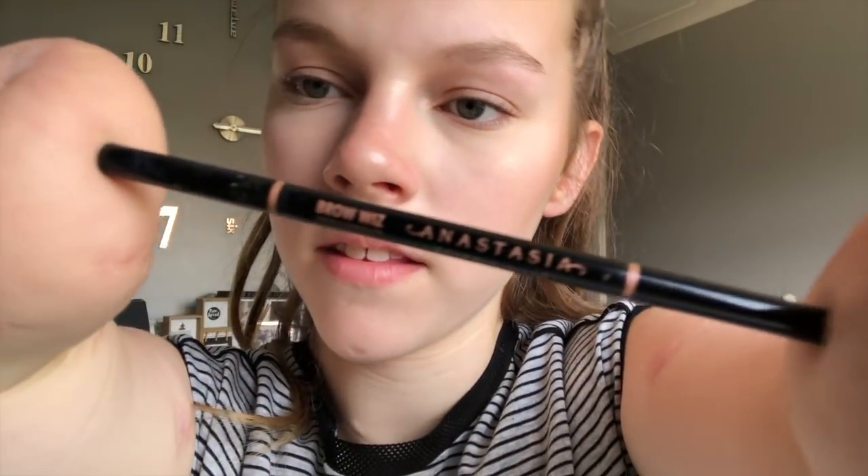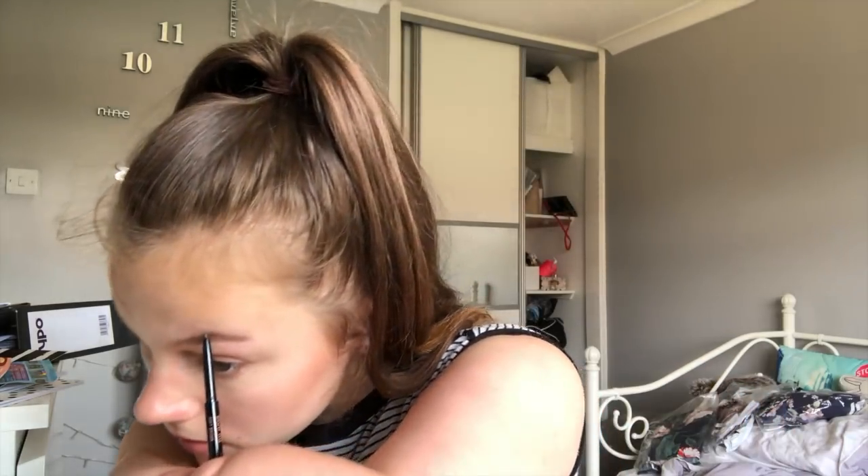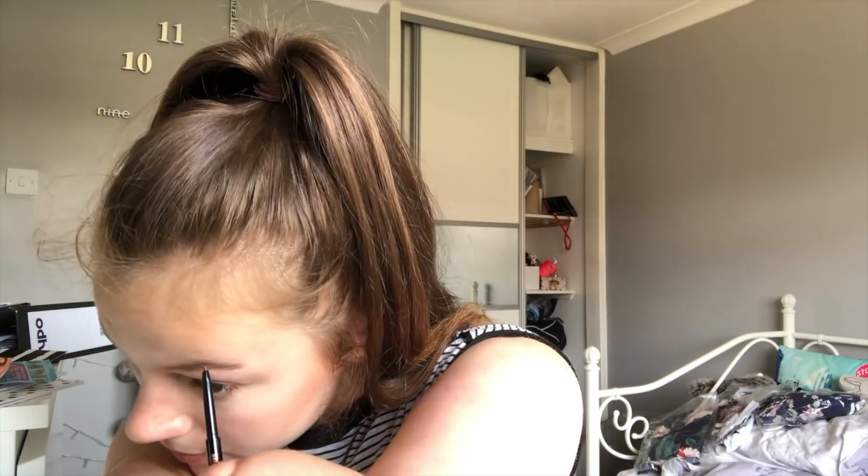Eyebrows pretty much done and I'm happy with them. Now I'm taking an Anastasia Brow Wiz and I'm taking the pencil side of it. I'm going to do an outline either side of the triangle bit of my eyebrow — you get what I mean.